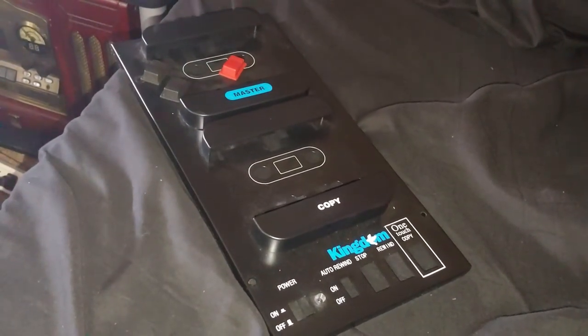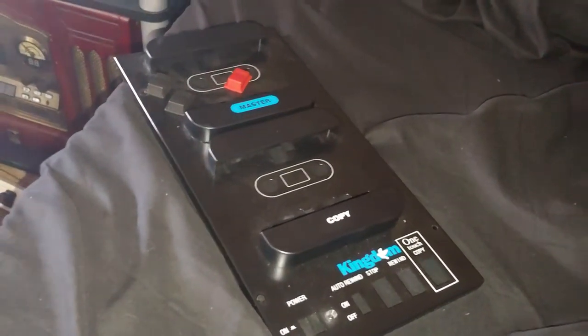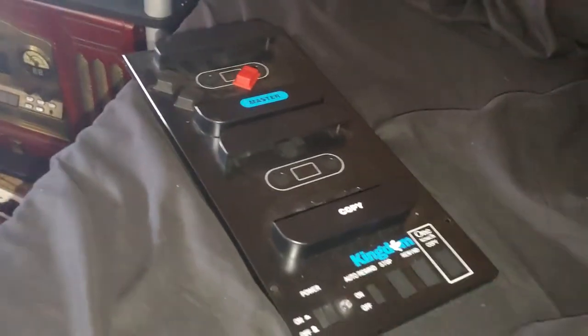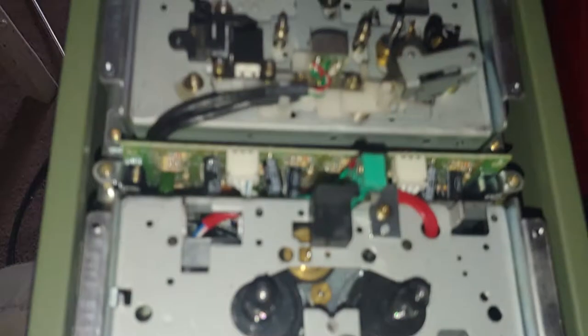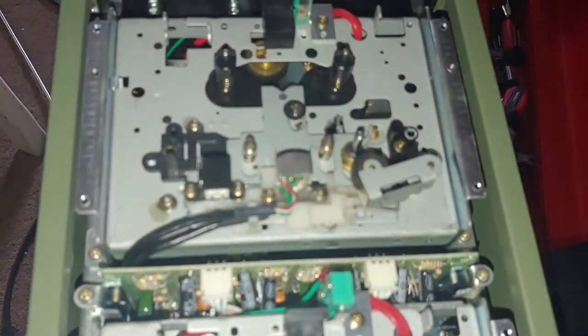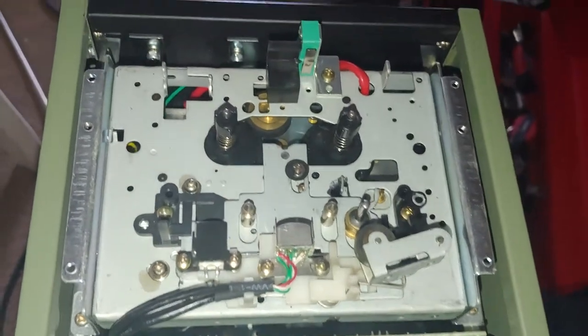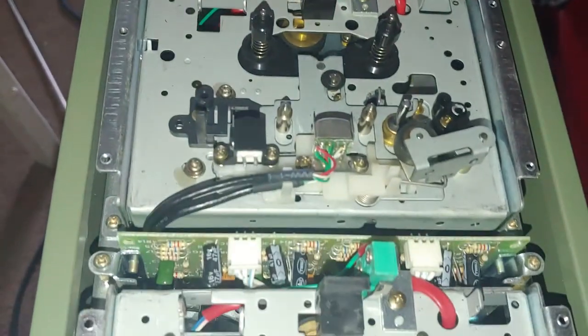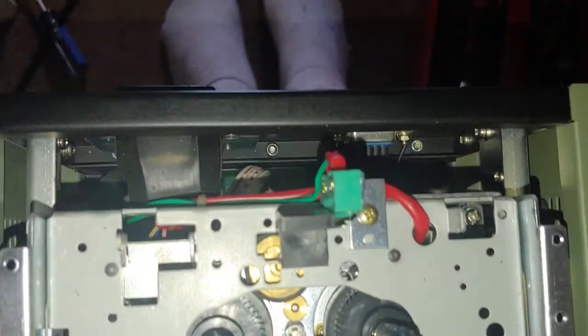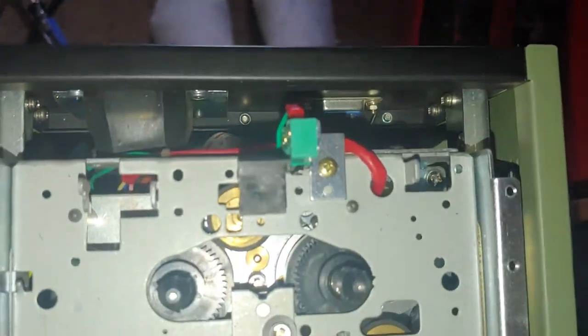I've had this Kingdom One Touch copy machine for a while now and I've always wanted to see what was on the inside of it. It's pretty jam-packed and the bottom has a bajillion screws, so that's not gonna happen, but I was able to at least take the faceplate off and you can kind of see what it's like in there — it's just jam-packed full of everything.